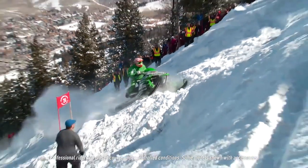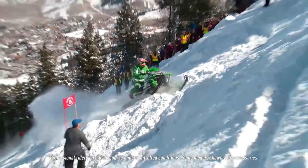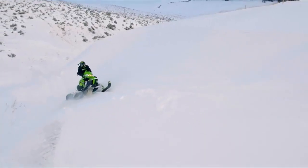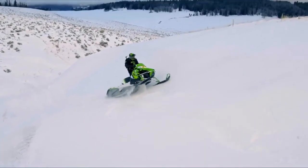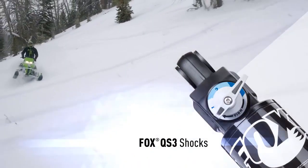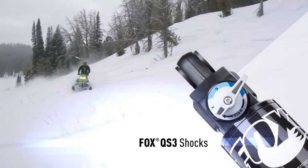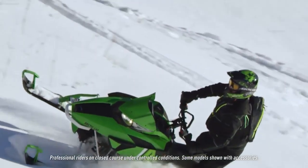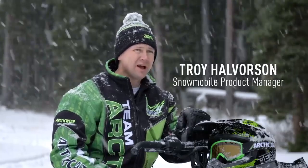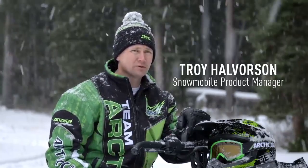The hill climb racers buy a sled to go hill climb racing, but they also use that sled a lot of times for just recreational purposes. What we've done to give more options to the racer as well as the consumer is we went to QS3 shocks — the same kind of shocks going on the trail sleds — now going to be on the HCR. We're going to have them on the ski shocks and also on the front track shock and the rear track shocks.